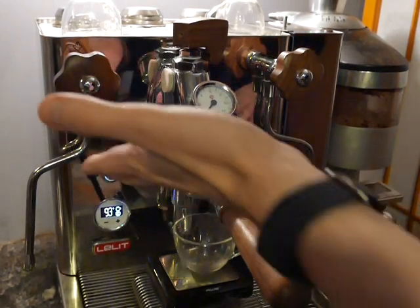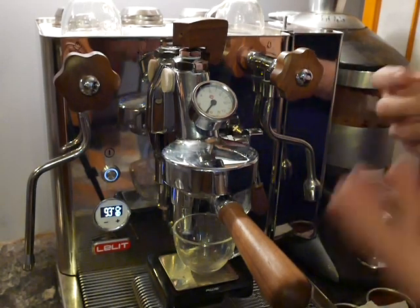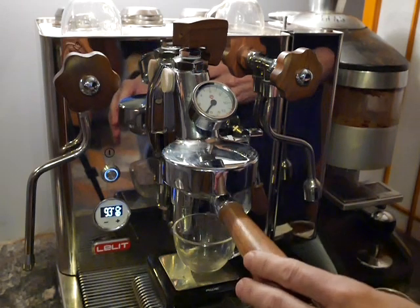This is Jim Shulman and today we're going to be looking at profiling different kinds of profiled shots with the Linea Bianca.